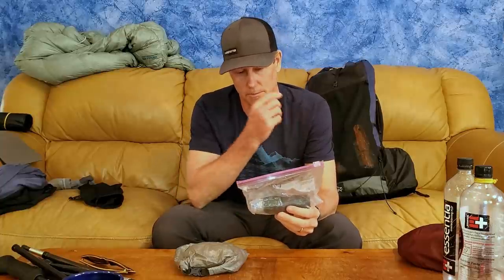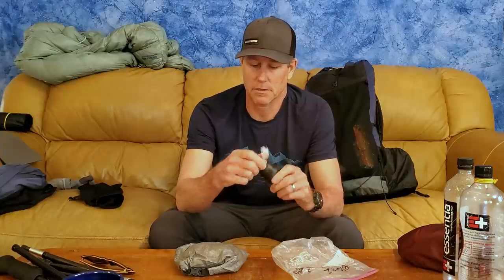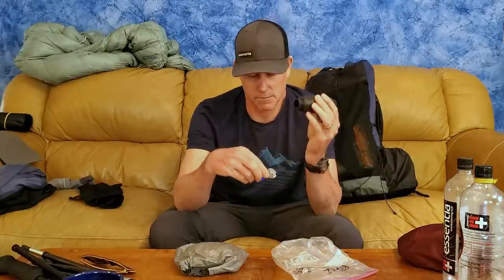Water filter — this is my Sawyer Squeeze, going on three or four years old. If you saw the previous video in this series, I tried the Micro — don't bother, stick with the Squeeze. It works great as long as you don't let it freeze. In colder months I sleep with it inside my quilt. I keep a SmartWater sport cap on it so I can backwash the filter — you don't need the big plastic syringe that comes with it, just the sport cap.